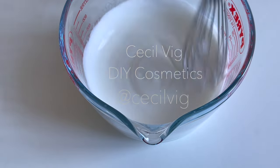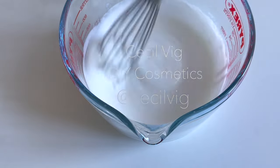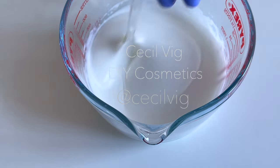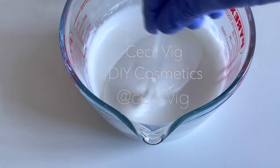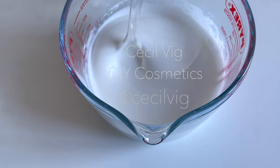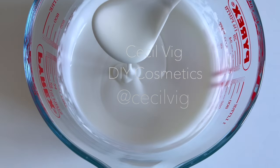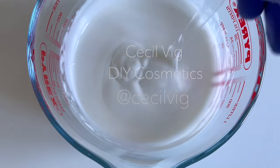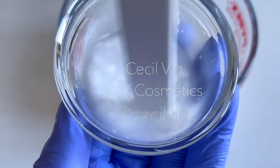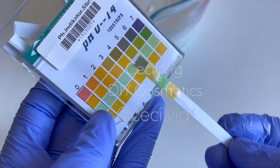Mix it well and then measure the pH value again. To obtain an accurate pH result, please always use a digital pH meter. If you decide to use other ingredients to make your own lotion, the pH value may be different from the one in this tutorial and you may need to either raise or lower it. To adjust the pH of your formula, start by adding just a pinch of your pH solution, measure it, and see where the pH is before deciding to add more. If you add too much, you may be faced with a situation where you will need to lower or raise it again.